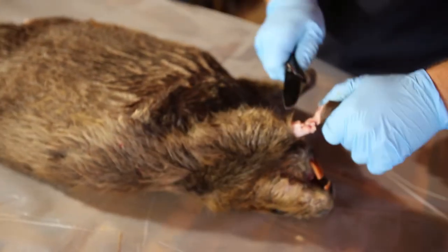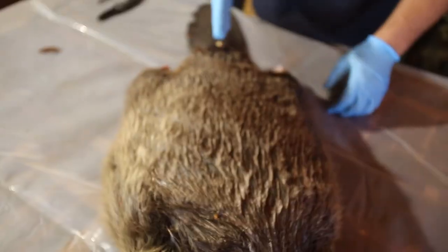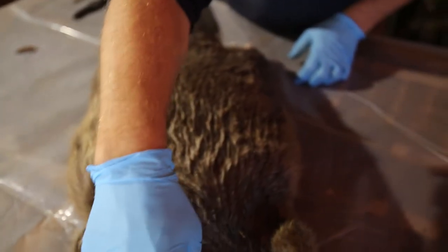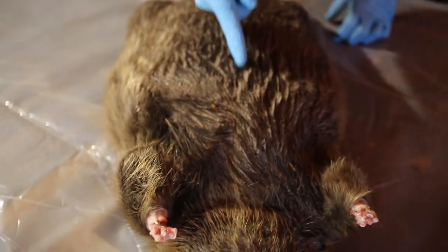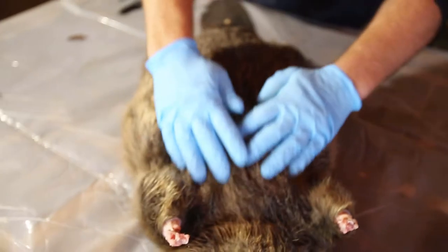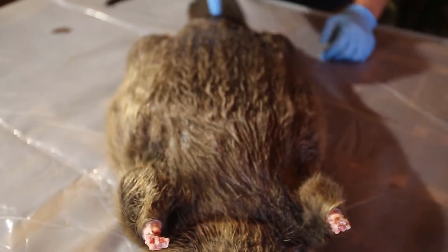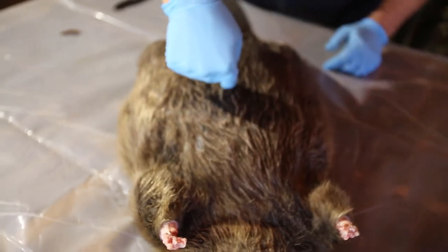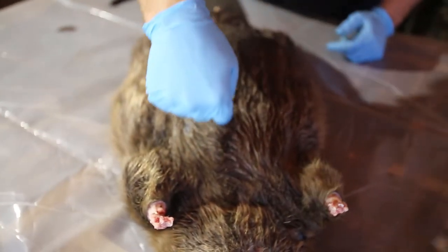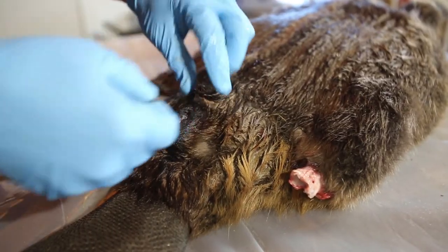Cut most of it around, cut the tendon. One beaver foot done. Now we're going to cut this beaver straight up the middle all the way to his bottom lip, so we're going to run all the way from right here. It's good to brush his fur down and then pretty much draw a line kind of up his belly so that you've got something to follow.